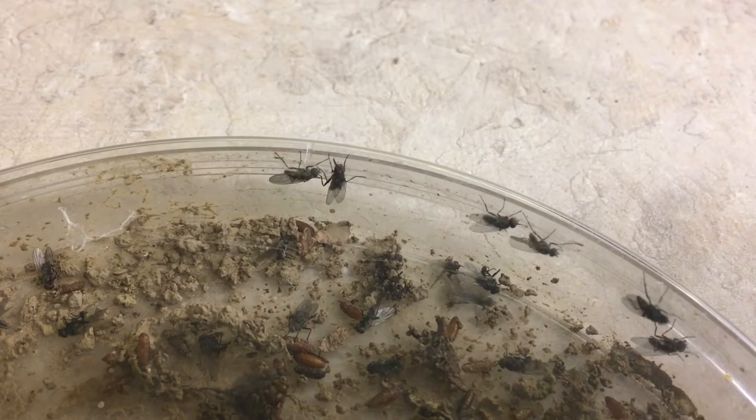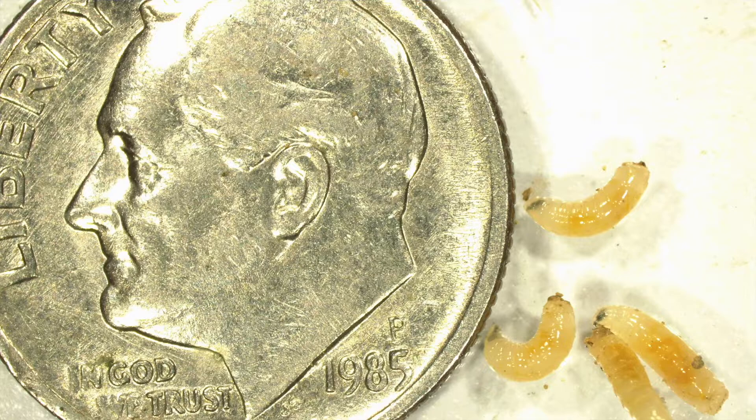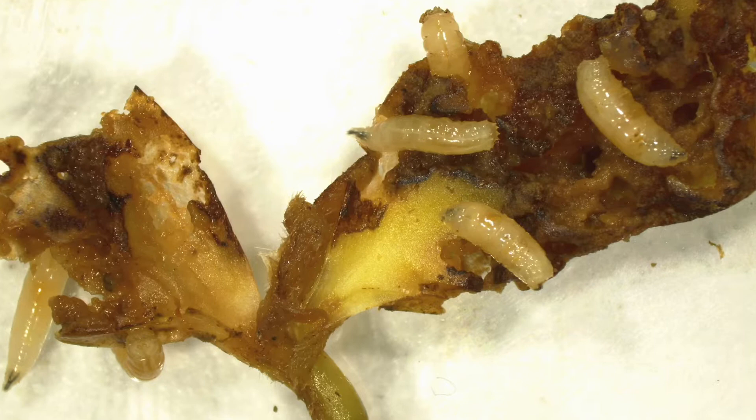Seed corn maggot is actually a type of fly, and the female lays her eggs in the soil, a little bit below the soil line, and those eggs hatch into maggots. Those maggots can feed on the seed and the developing seedling underground.